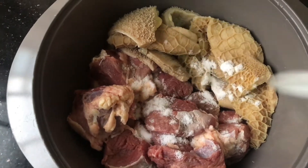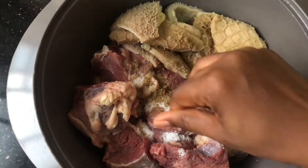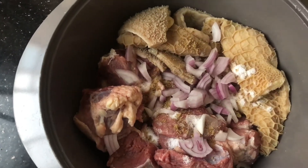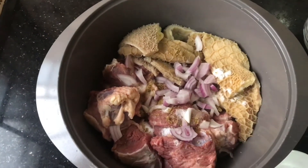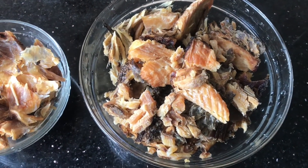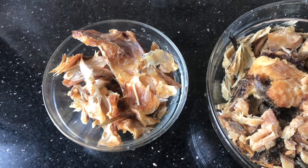I'll start by cooking the meat with just salt, seasoning cubes, and chopped onions. After adding all these ingredients I'll put it on heat and then start prepping the rest of the ingredients. I've also washed and deboned the dry fish and did the same to the stock fish, and I've gotten it ready for the soup.